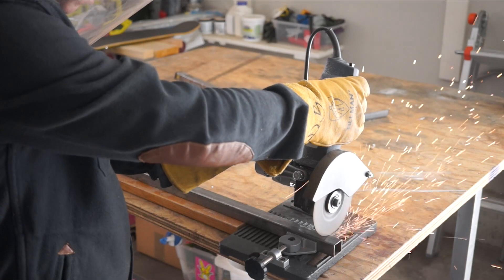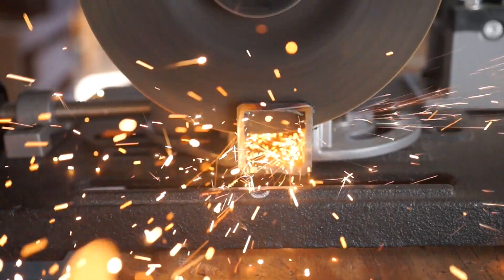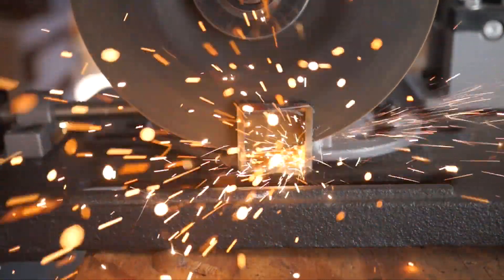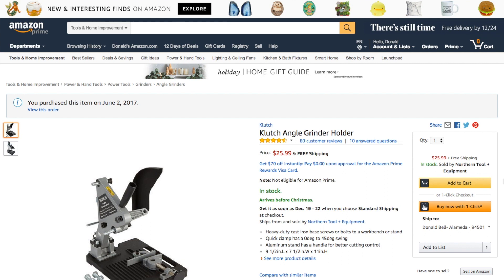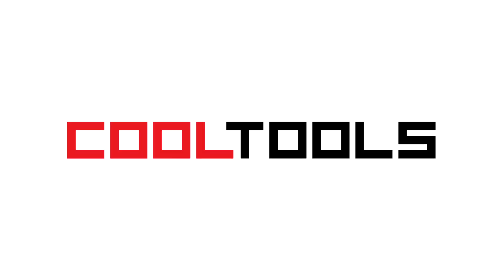So that's the Clutch angle grinder holder. It's not a great tool. It's not for everybody, and it takes a lot of tweaking. But if you want straight cuts on metal stock and you don't have the space or money for the ideal tool, this and an angle grinder will get the job done. You can pick one up using the link in the description. And remember, you can see thousands of reader-recommended tools like this at cool-tools.org. I'll see you next time.